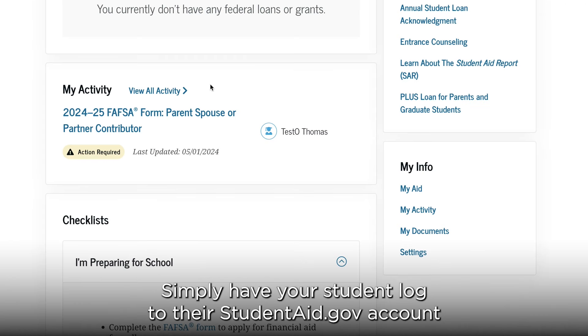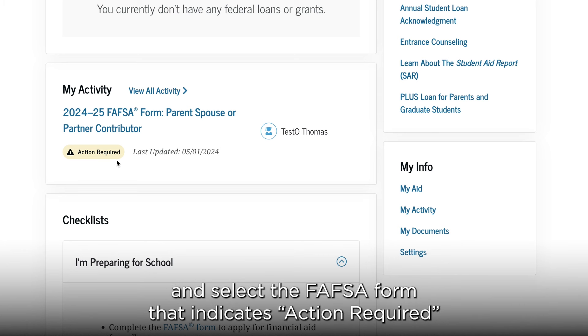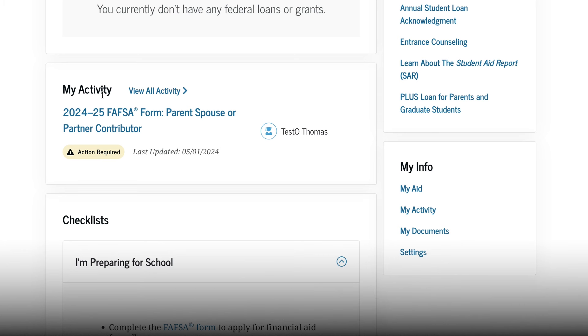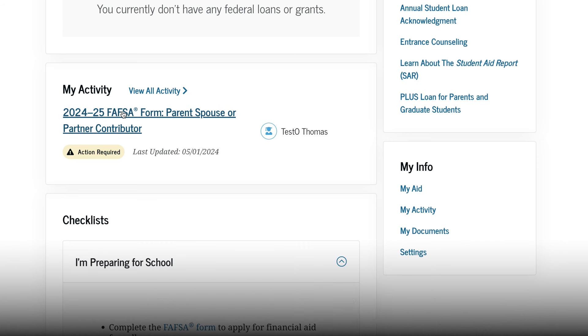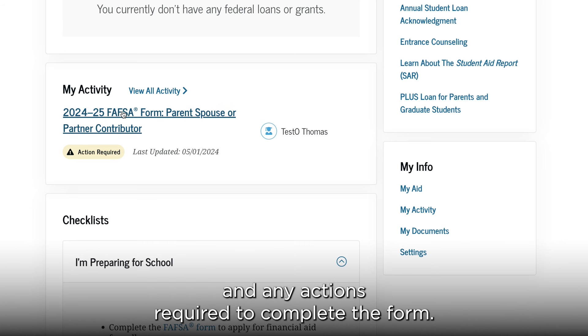Simply have your student log in to their studentaid.gov account and select the FAFSA form that indicates 'action required' under the My Activity section to review the information and any actions required to complete the form.